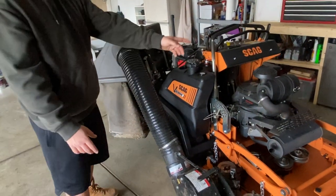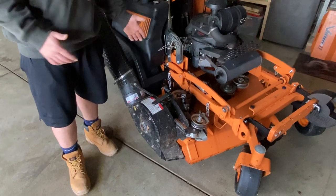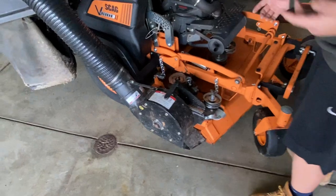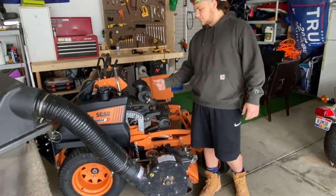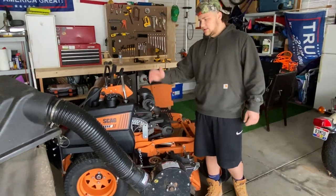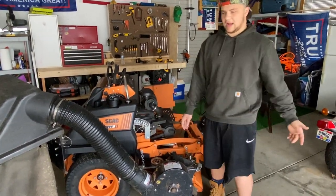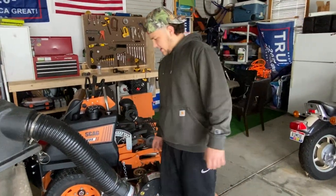So it's not just the airflow from the decks pushing it in — you have a whole power-driven bag system. This was the first one I think that ever came out with a stand-on mower. I know now Toro has one and a couple of aftermarket companies make one, but this was like the first from the manufacturer that they started to make.